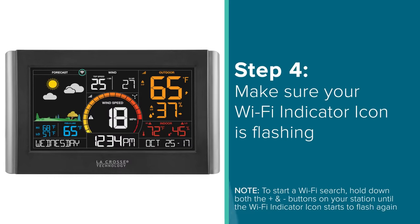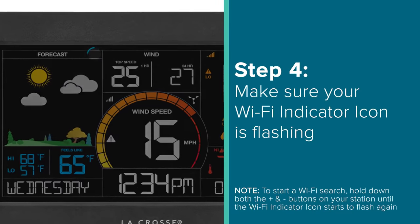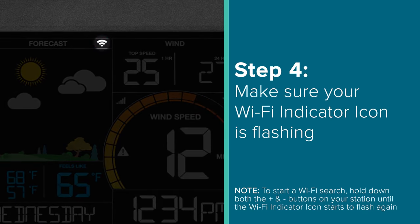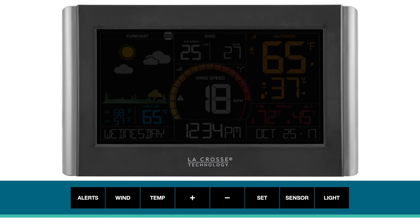One final thing you'll also want to double check before we begin the process of connecting your station to the internet is the Wi-Fi indicator icon. Your Wi-Fi indicator icon may be located in a different area on your LCD screen, but its function will work the same no matter which model you have. For your station to connect to the internet, you must first make sure it is searching for an internet connection — this means that your Wi-Fi indicator icon must be flashing. If this icon is not already flashing on your station's screen, simply hold down both the plus and minus button for 3 seconds. This will have it begin searching for a Wi-Fi connection again.